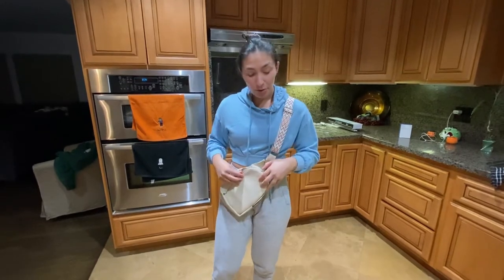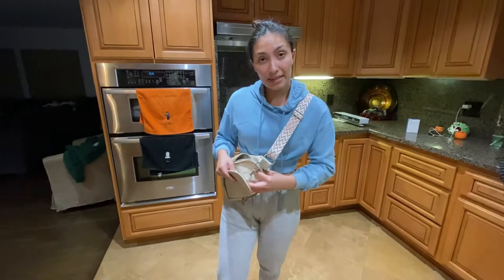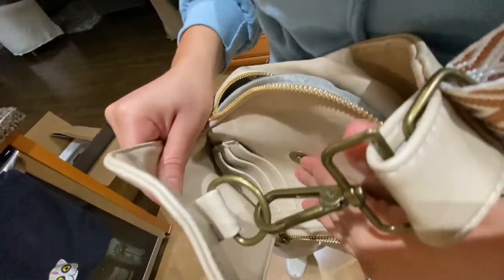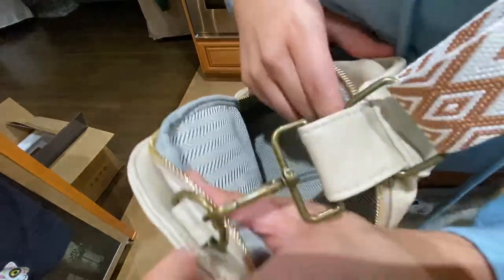What's really cool about this bag are the features it comes with. It has a little magnetic closure here, so you're able to put credit cards or anything you want into this front pocket. It also comes with a zipper in the back.